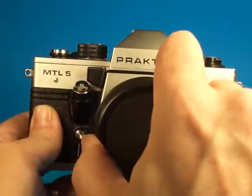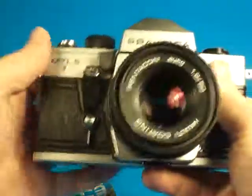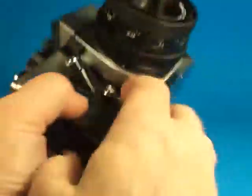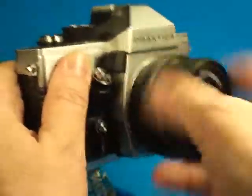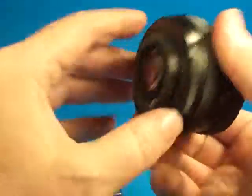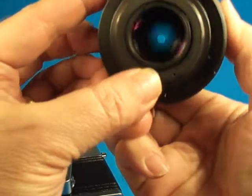Here's a quick look at this Praktika MTL5 35mm SLR camera. This is a fully manual camera, I believe from the 1970s. It seems to be pretty well made. I've not handled a lot of Praktikas, but I know that this one — these were some of the last holdouts for the old M42 screw mount, which is a nice system. There are lots of good lenses still available that use this.